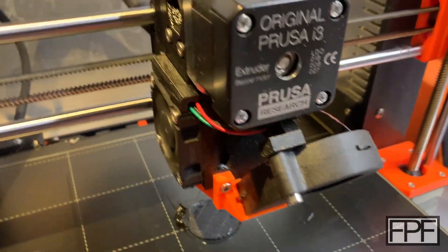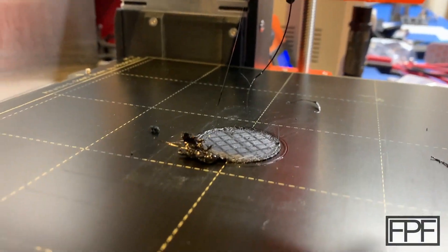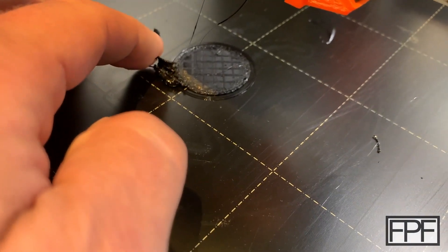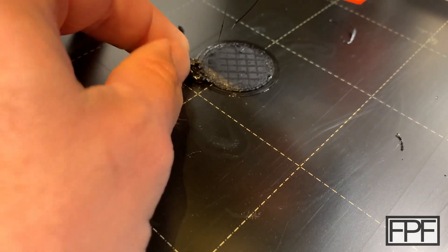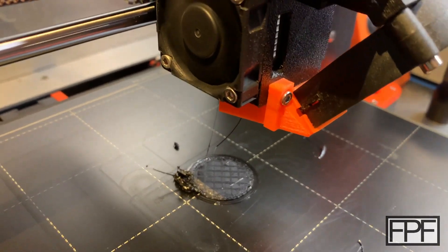Running a couple PETG parts and I just dried this PETG yesterday — it's already picked up too much moisture to print. Just had to stop; it was all globbed onto the nozzle every single time. Got to dry your PETG.